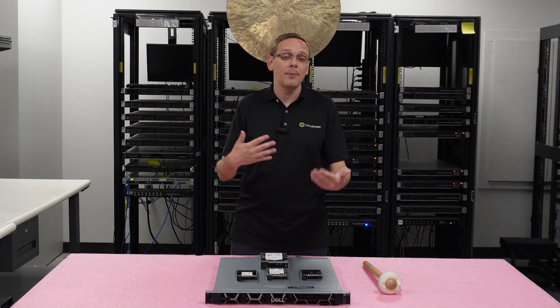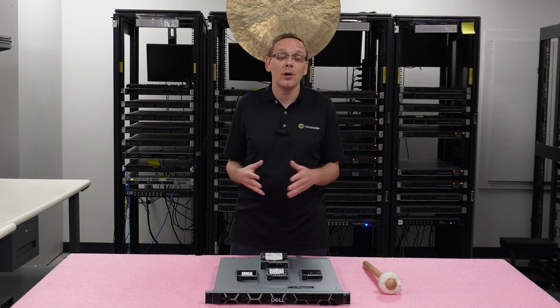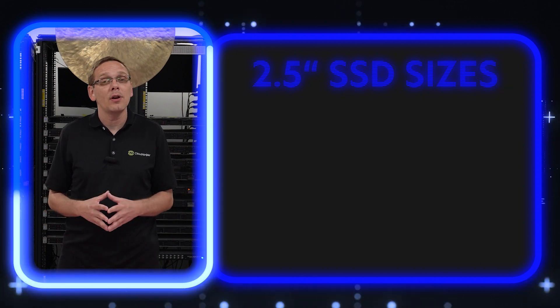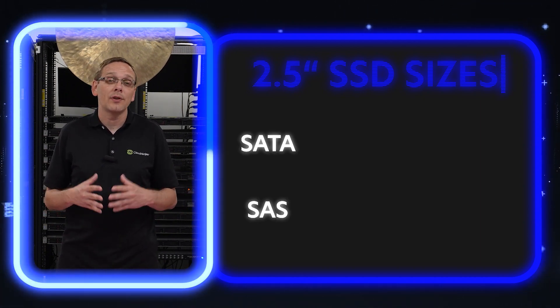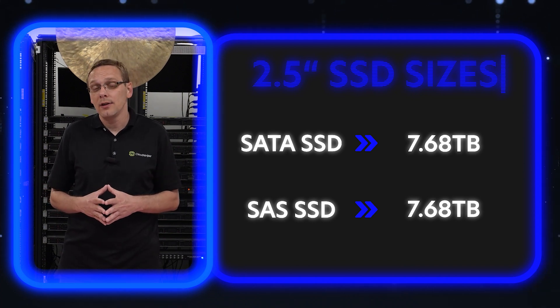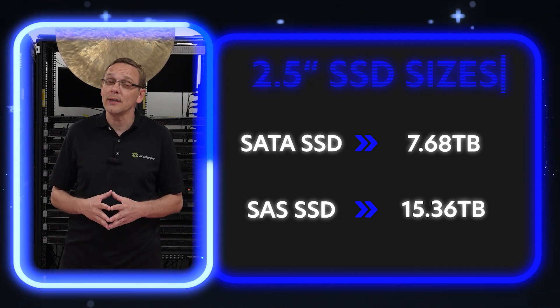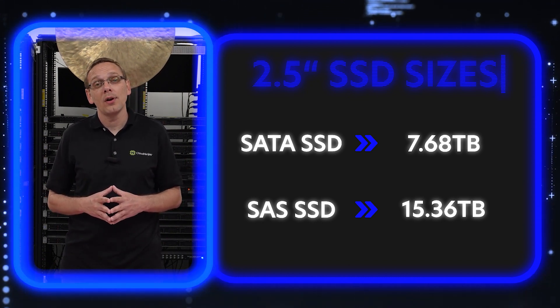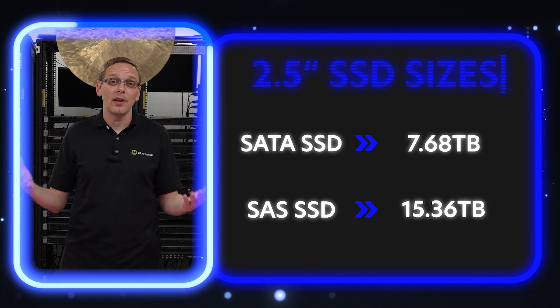For solid-state drives — always my personal favorite — according to Dell's spec sheet, both SAS and SATA max out at 7.68 terabytes. That's accurate for SATA, but we tested a 15.36 terabyte SAS SSD and it worked great. So those are your overall maximums for solid-state drives.